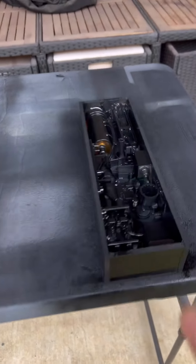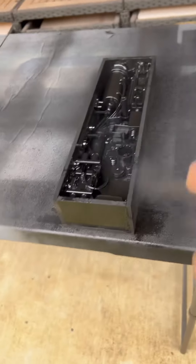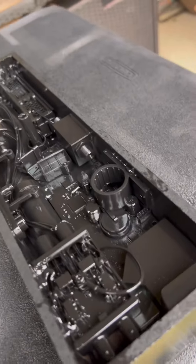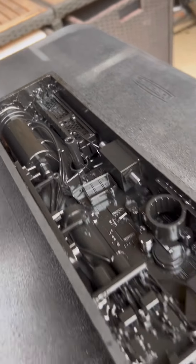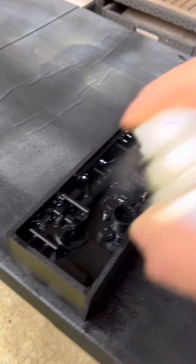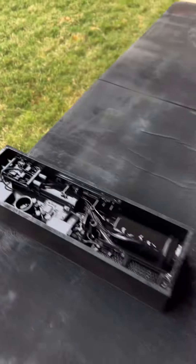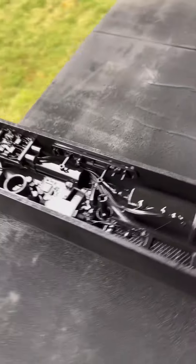The outside doesn't matter as much, but the inside — gotta get in there. Even that turns it to light, look at that. Just flat black. Looks like something I'm going to be set. I'm going to overdo it here, but you get the gist of it.